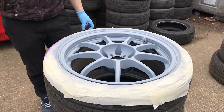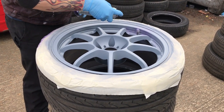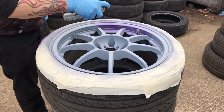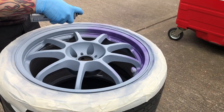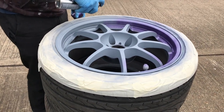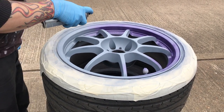Make sure you get every single spoke — I had to go over it two or three times but this is what you want it to look like. I'd say a smooth coat — make sure the primer is really, really smooth, because if the primer comes out rubbish then the base coat is going to come out rubbish as well. You want the base coat to come out as smooth as possible.